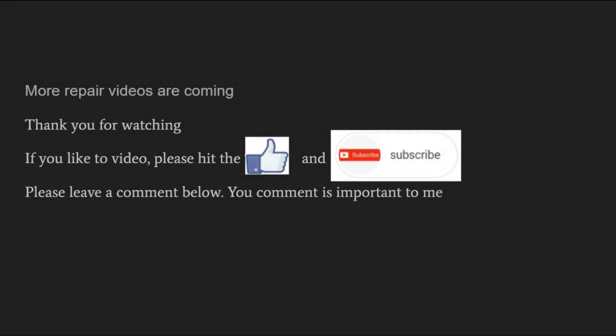Thanks for watching. If you like the video, give me a thumbs up or maybe think about subscribing — it can help the channel a lot. See you on the next video, have a nice day, bye-bye.